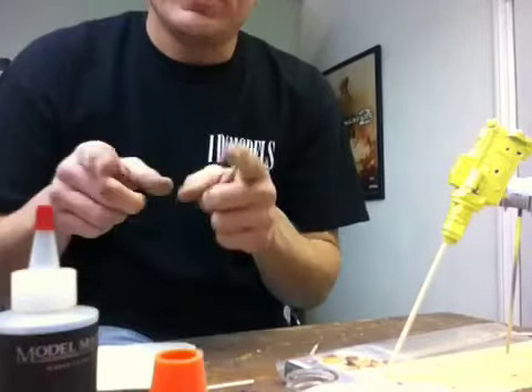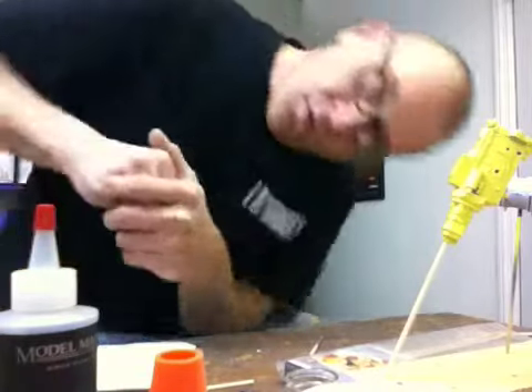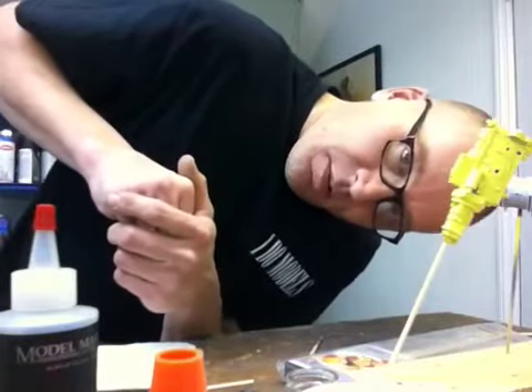So if you're in need of something to hold your awkward parts and pieces so you can get a coat of paint on them, run out and get you some paint kebabs.